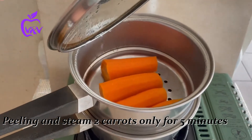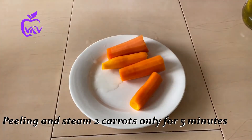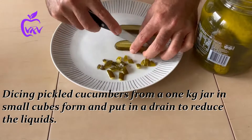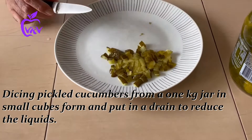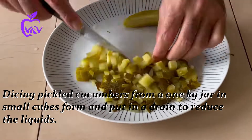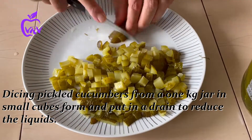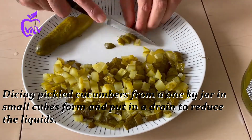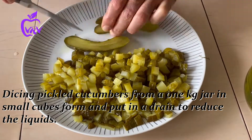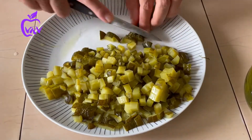After letting the carrots cool down, we start dicing our pickled cucumbers into small cubes. We use around a one-kilo jar of pickled cucumbers and drain them, because we have to let all the water and juice go.